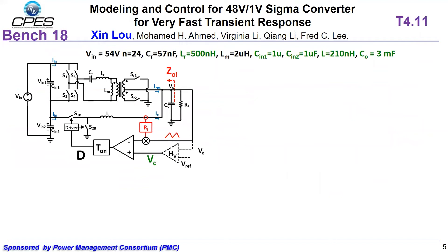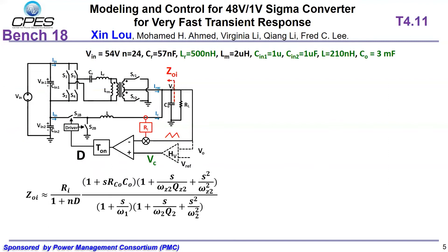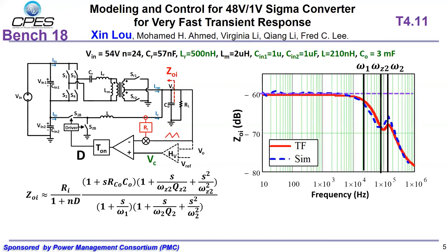V-squared control is chosen to achieve faster transient response. The circuit background is shown here. We derive the small signal model of the V-squared control Sigma converter, and the output impedance is shown here. The derived small signal model matches well with the simulation result.